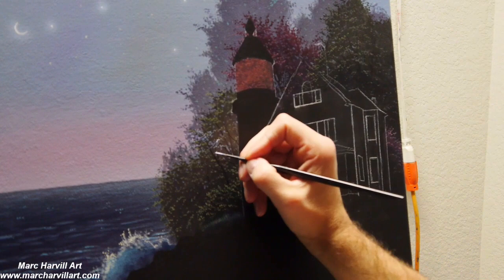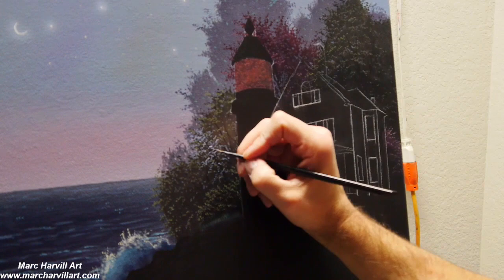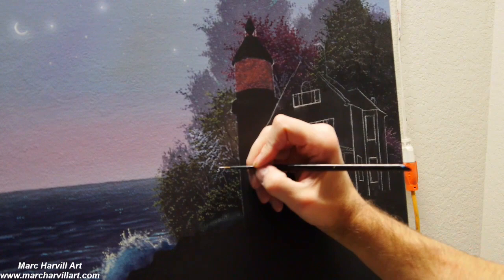I can also form the lighthouse lamp, which I've just mixed with a crimson and a little bit of orange. I keep it fairly transparent so that some of the leaves behind that tree can kind of show through a little bit.